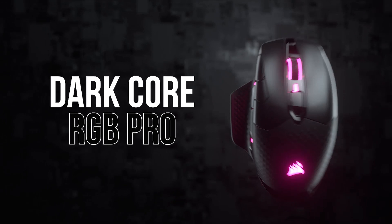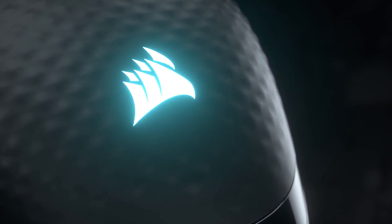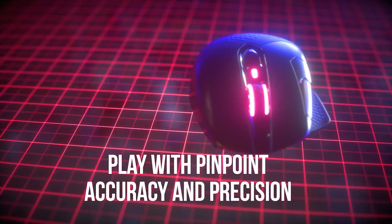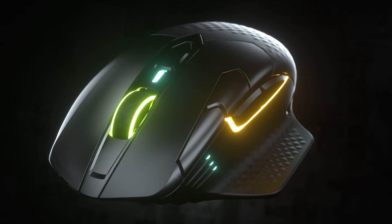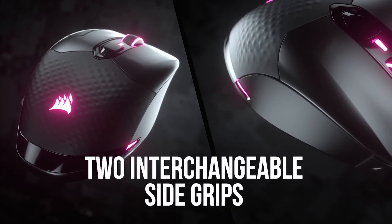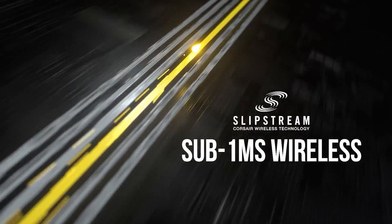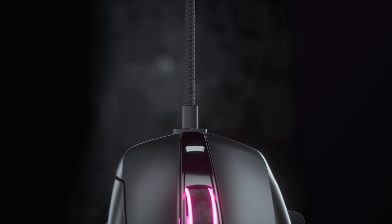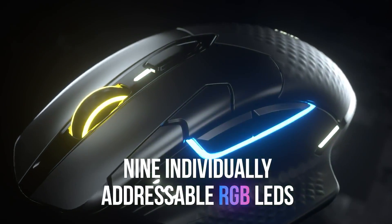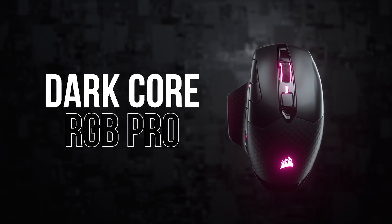The Dark Core RGB Pro is a premium wireless gaming mouse from Corsair with a long list of features, like an 18,000 DPI low-power PixArt optical sensor, attractive 9-zone dynamic RGB backlighting, and a comfortable contoured shape with two interchangeable side grips included. Connect wirelessly via Corsair's sub-1 millisecond Slipstream technology, via Bluetooth, or wired via USB-C. Durable arm-around switches, up to 50 hours of battery life, 8 fully programmable buttons, and more — click the sponsor link in the description for details.